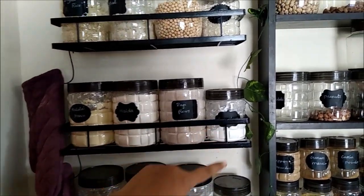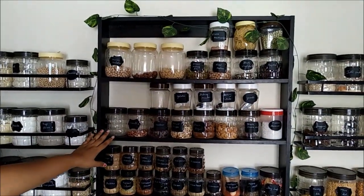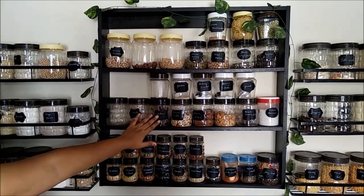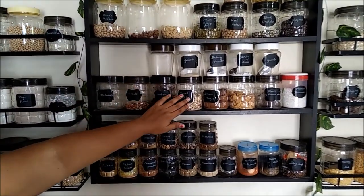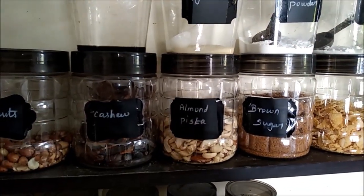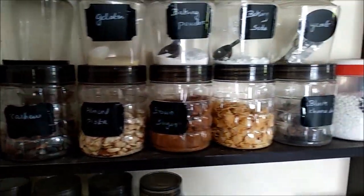This metal shelf is 400 rupees. On the other side there is a wooden shelf. This wooden shelf is not available, but there is a very similar item in the description box — it costs 1000 rupees. This shelf is a plastic container; it is a set of 18 pieces and costs 900 rupees.